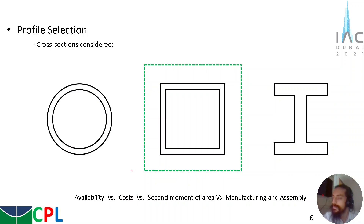For the profile selection, we considered three profiles — three cross sections: the circular one, the square one, and the I-beam. To choose between them, some parameters were taken into consideration: availability on the market, cost, second moment of area (since we need a high second moment of area), and ease of manufacturing and assembling. After analyzing those three profiles, the square one gives the best results. The I-beam gives a higher second moment of area, but costs are higher and it has lower availability and is more difficult to manufacture and assemble. The circular one has a lower second moment of area and is not as available, with costs similar to the square. So the square one gives the best relation between those parameters.